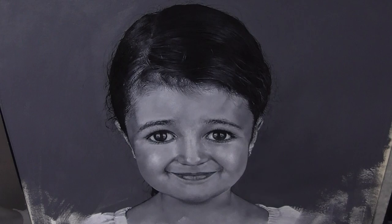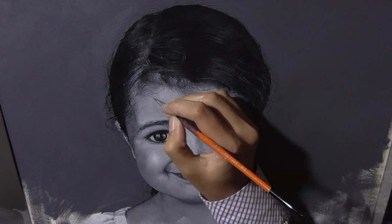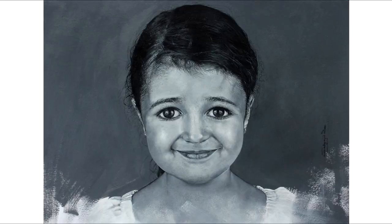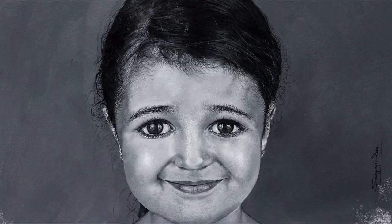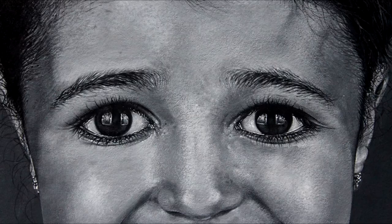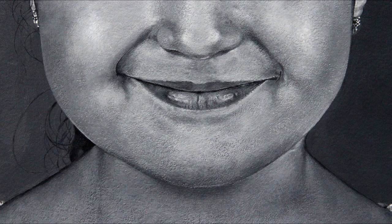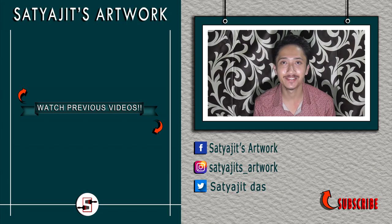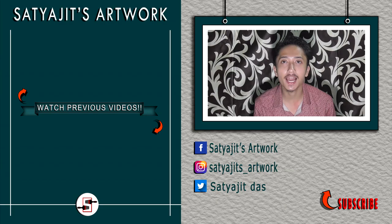Now at this stage the painting is almost done. I am just using a few dots here and there to complement the amount of details in the painting. And here is the finished piece — I have also attached some close-up shots of this portrait so that you can have a closer look. Thanks a lot for your time guys and see you in my next video. Till then, take care. If you want to support my work then please do like, comment, and share. And don't forget to subscribe to my channel and hit the bell icon so that you get notified as soon as I post a new video.